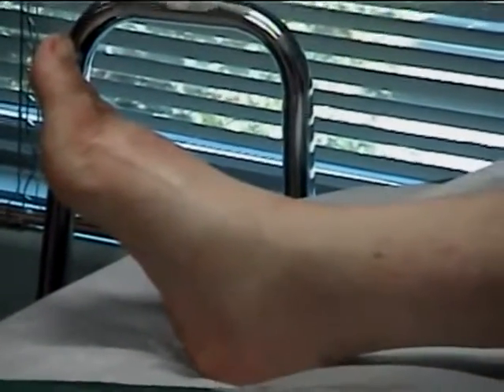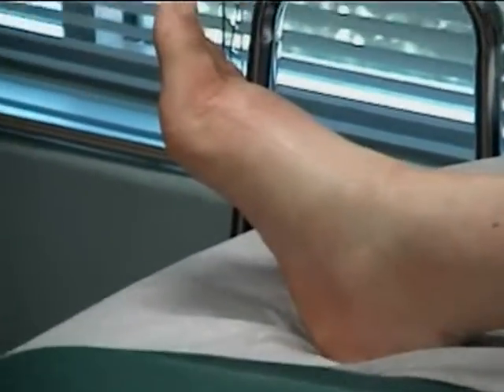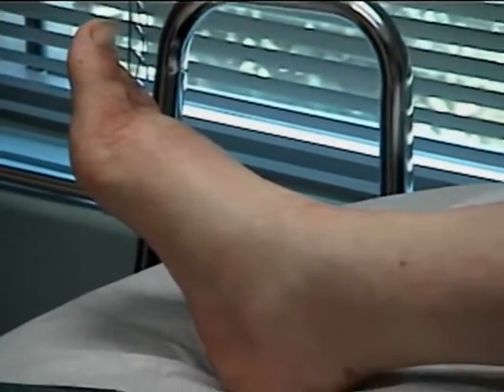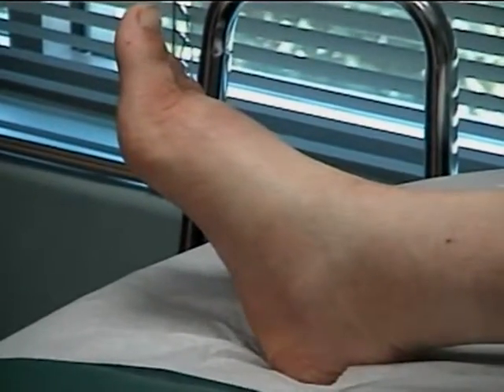We use alcohol because it evaporates really quick. I'm going to have Doc look at this one toe. I'm going to make an appointment with my GP.